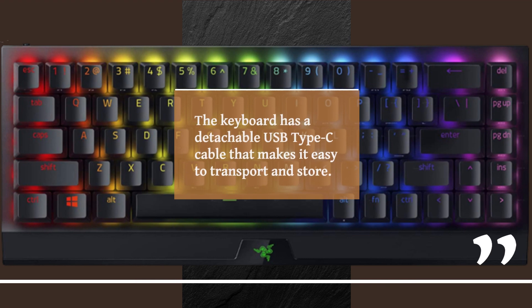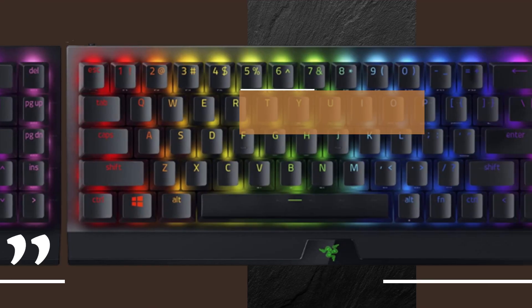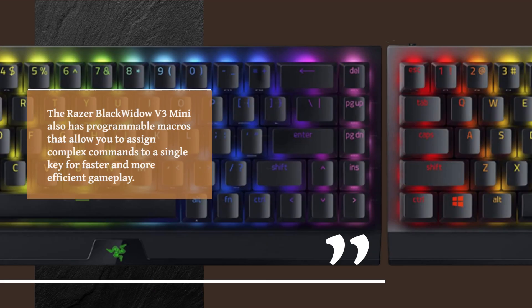The keyboard has a detachable USB Type-C cable that makes it easy to transport and store. It also has a compact height that allows for comfortable typing and gaming. The Razer BlackWidow V3 Mini also has programmable macros that allow you to assign complex commands to a single key for faster and more efficient gameplay.